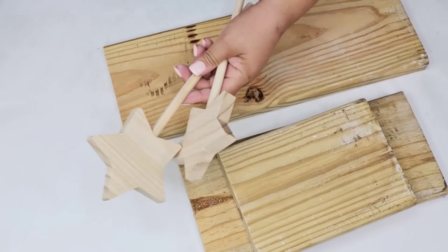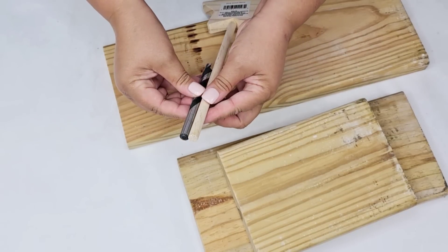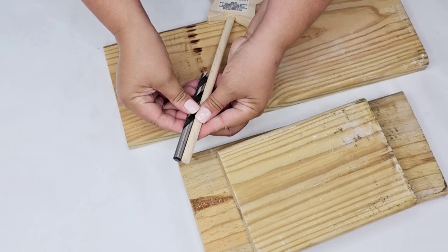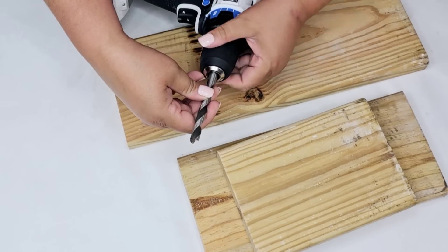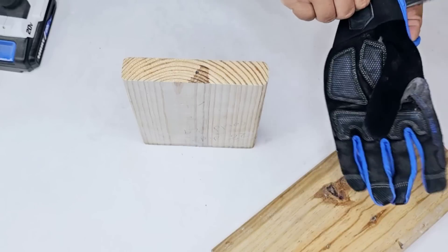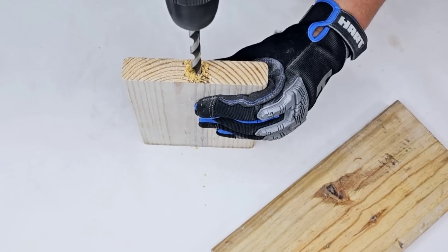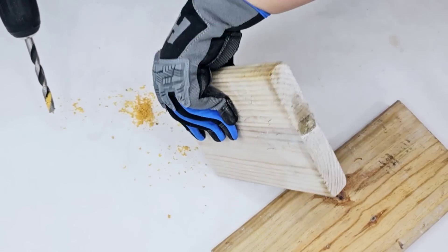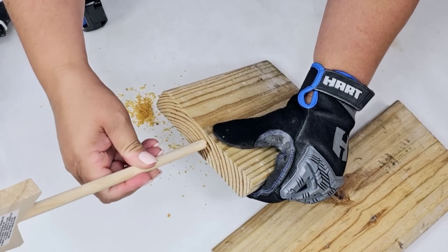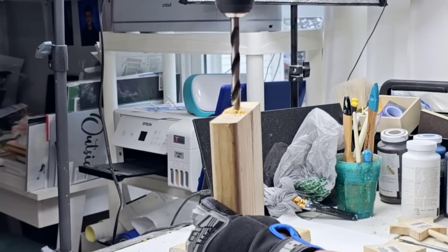We're also going to be using these wood stars from Dollar Tree — they have these dials. I found a drill bit that kind of looks like the same size; otherwise I have a spade blade I can use, but it's a little too big. I'm going to put my safety glove on and start drilling a hole right on top where I marked the center. It fits a little snug, but it worked, so I'm going to drill the other two holes.